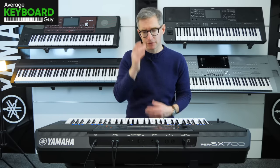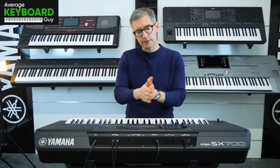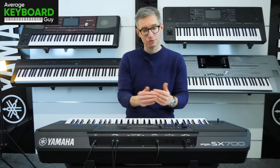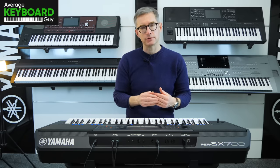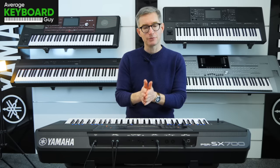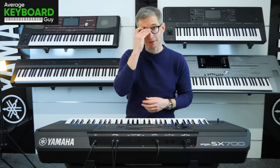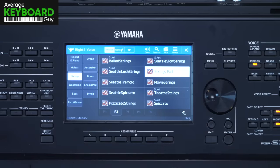Over the years Yamaha have learned to give the players what they want, and through the iterations of the S-series keyboards and the flagship Genos, the strings have kept on improving every single time. The addition of the slow versions of the main quality string sounds is a really good addition. So what's next? Strings Pad — this will be the string sound with some sort of synth pad on there as well, let's try this out.